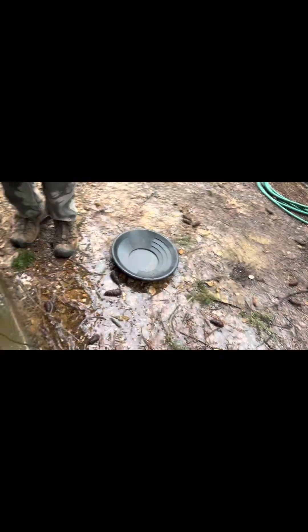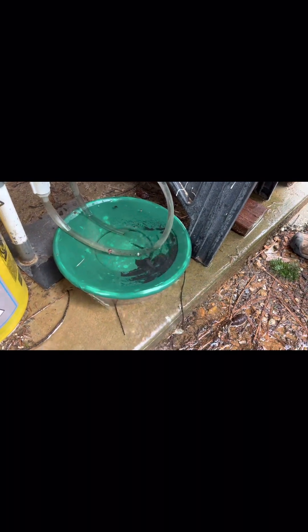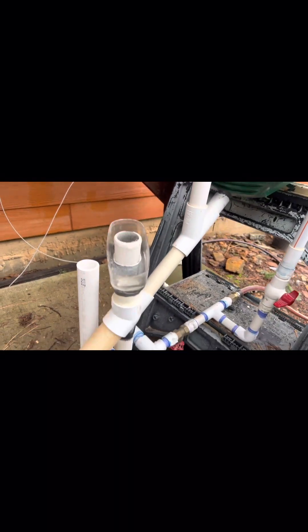You can see some black sands coming out now. You can actually see gold kind of land in the corners, so depending on where you do the shutdown at the end, you'll have some gold swirling around in here that hasn't dropped.